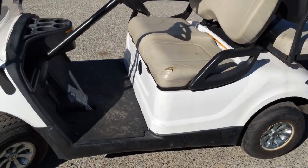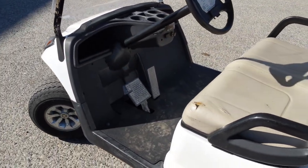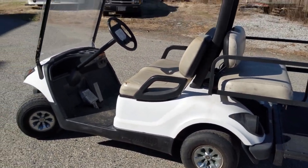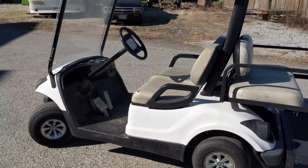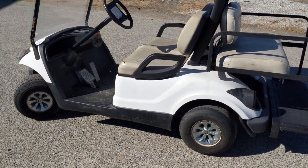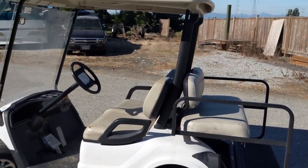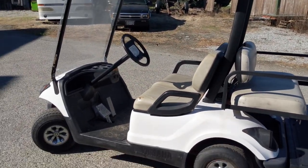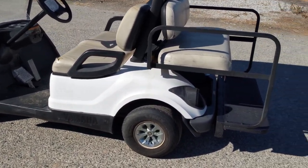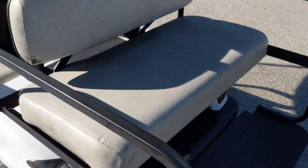I posted it on three different platforms for thirty-seven hundred and fifty dollars to see if we get any bites. I found one other golf cart like this — a 2013 model — and the guy was asking forty-seven hundred for it. So I'm a thousand dollars less, and it's basically the same machine, just three or four years older. This one is an '07.